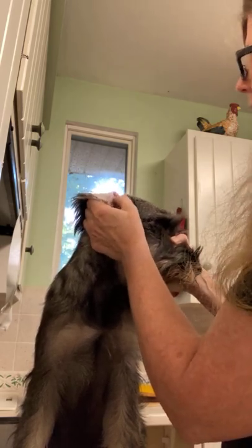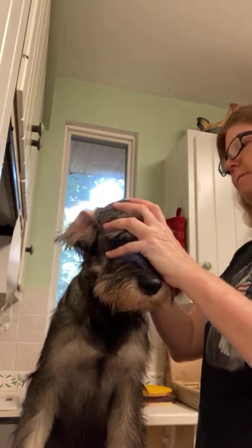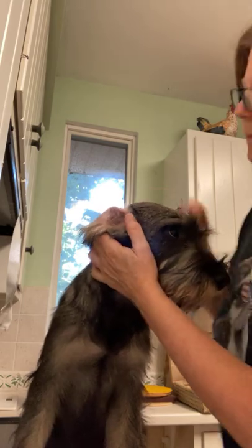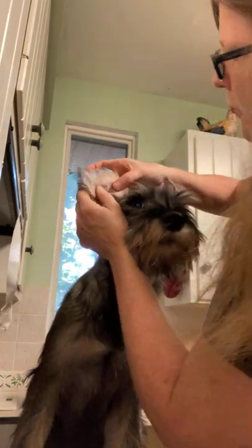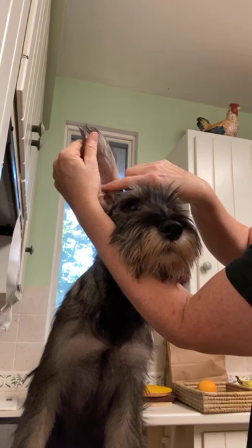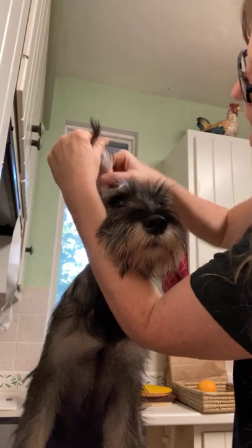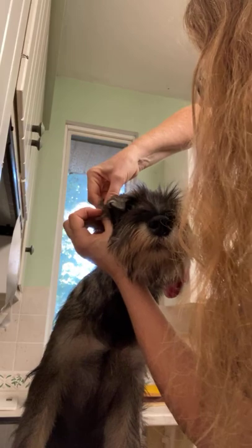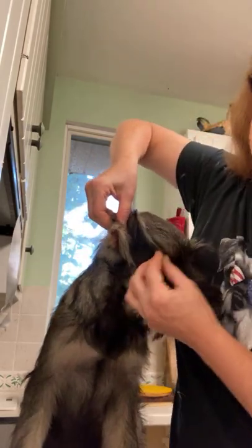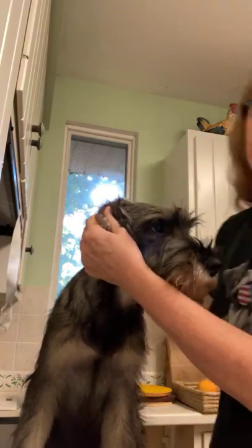I'm waiting for this to get nice and tacky — the tackier it gets the better it will stick, and since this is kind of a pressure place, if it doesn't stick well it won't stay. Alright, I'm watching that crease; I can still see it even though I've got the ear out and it's not folded over. I can still see the crease right here. So this is a little bit of a tricky part — reach over and squeeze it. I want the rest of the ear leather to be facing forward. I'm going to hold this for a moment so it can set really good.